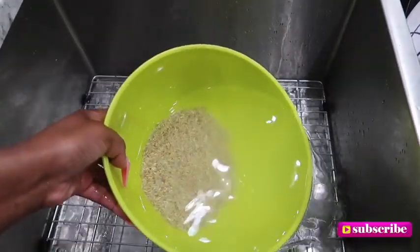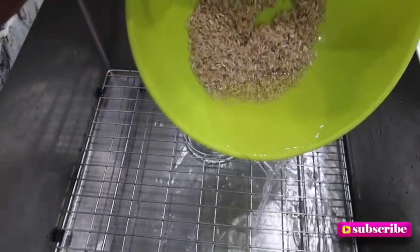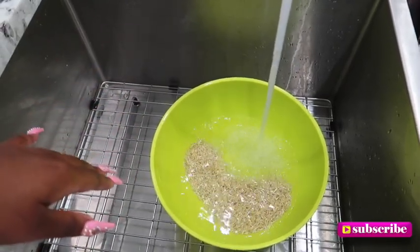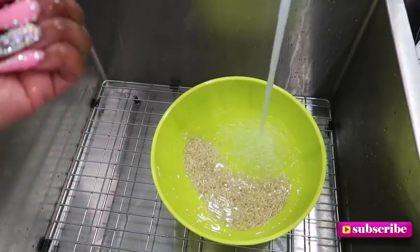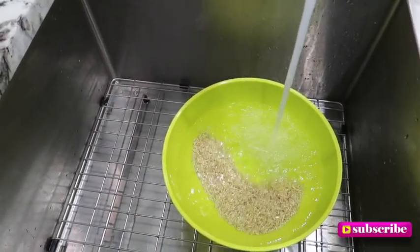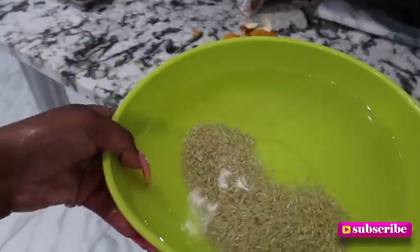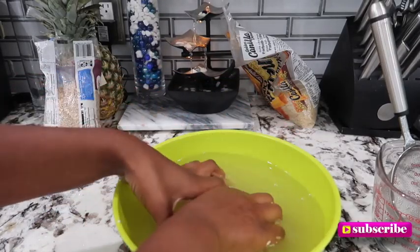Pour off that water after you cleaned it — see how I'm pouring that out. Then after you clean off that first film of dirt, you're gonna go back in and add the warm water. I'm gonna add a lot because I'm gonna be using this for like a week and a half. I want like three or four spray bottles worth. Then here I'm just rubbing the rice together — you need to do this for about five to ten minutes.